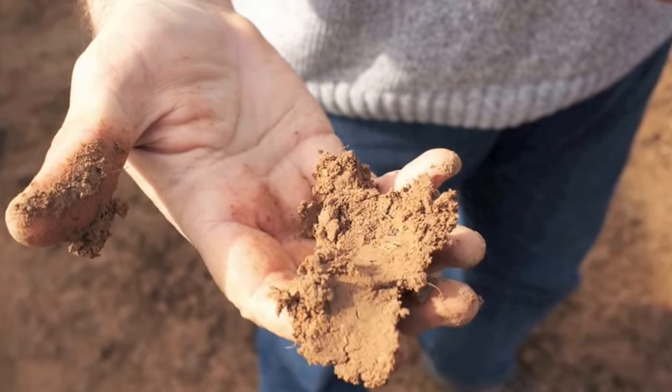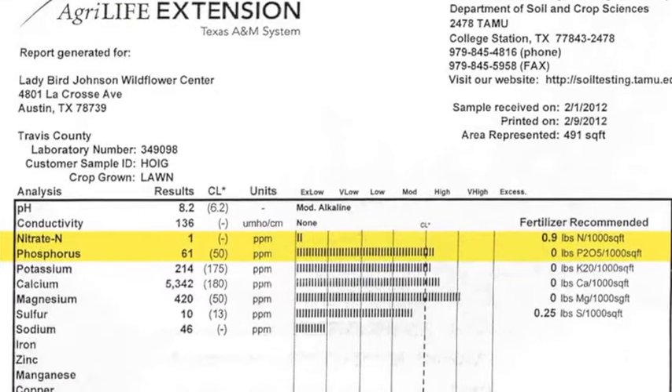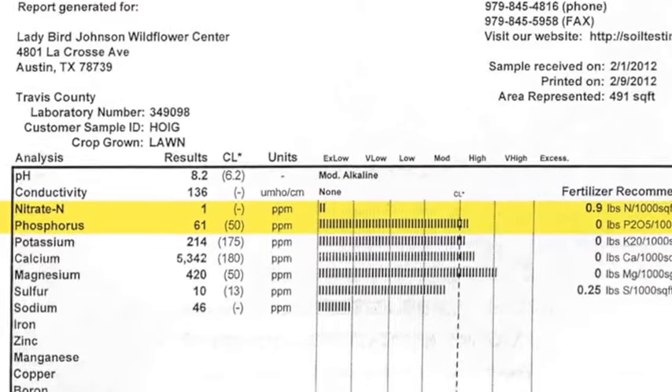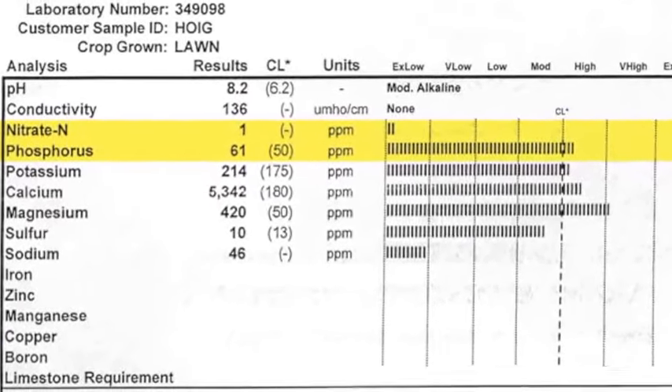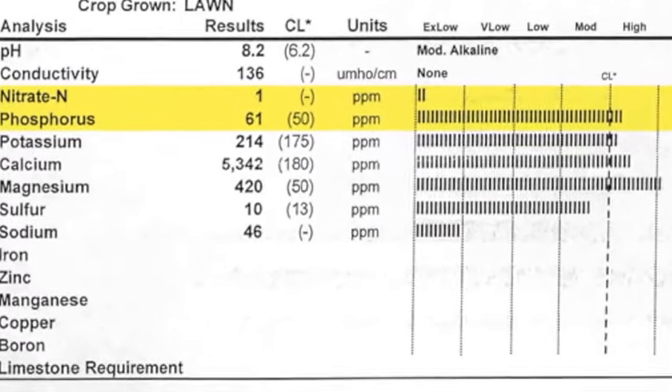A soil test is important because you want to make sure that the texture and the nutrient levels in the soil are what you need for this grass. These grasses don't need high nutrients — they don't need a lot. A soil test is a good way to find out what those levels are.